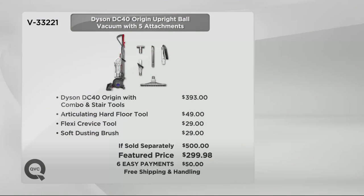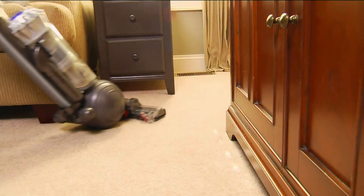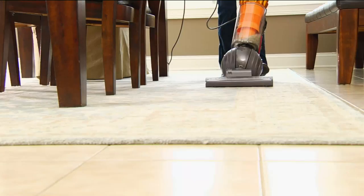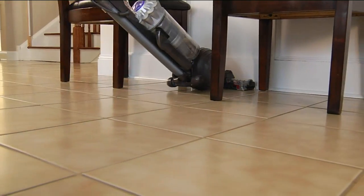We've worked with our friends at Dyson to put together a very compelling value. If you were to go shopping for the Dyson DC40 Origin with the combo and stair tools, and add the articulating hard floor tool, the flexi crevice tool, and the soft dusting brush, you'd pay $500 at retail. We have that identical offer today at $299.98 — on six easy payments of only $50 each — and shipping and handling is free.